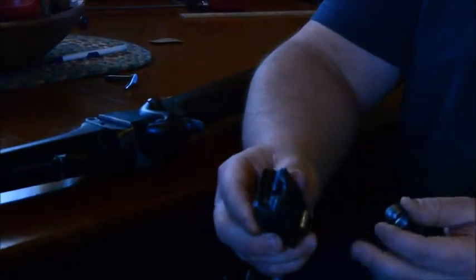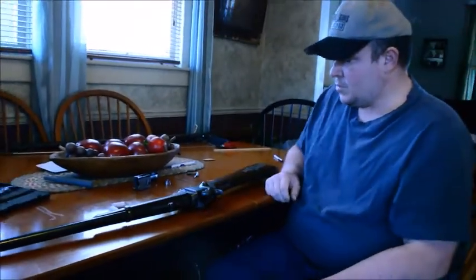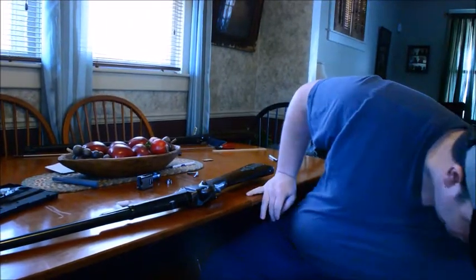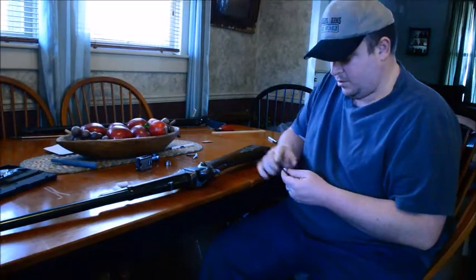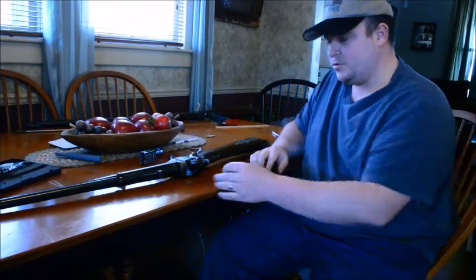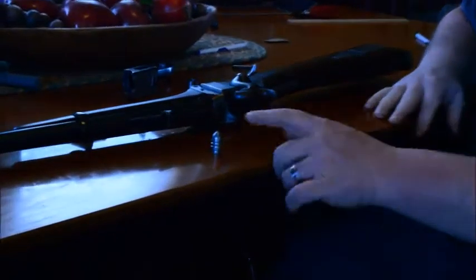He does this, and there are several other people who work on them and tune them up. First thing you're going to need, obviously, is a bullet mold. This is a Mousse mold — I like this one. It casts a bullet of .544 diameter.